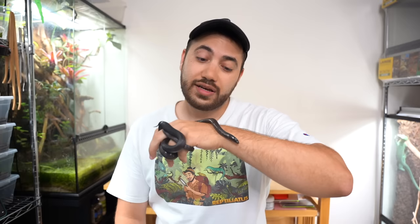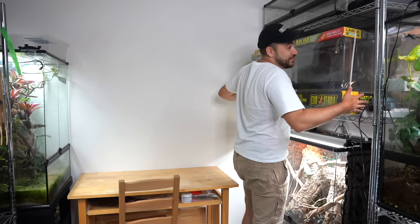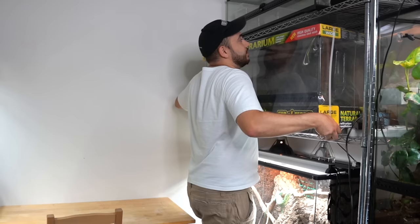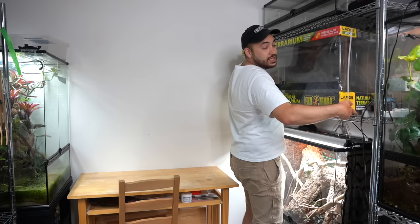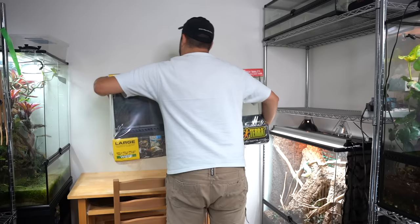Kira, are you ready to go into a really, really big new home? You have a lot of growing to do yet, but I think this will suit you for quite some time. Let me show you what I'm talking about. This really big terrarium is going to be Kira's new home. This thing is big, really big, especially for the size she is now, but she deserves it. She's the best snake ever.